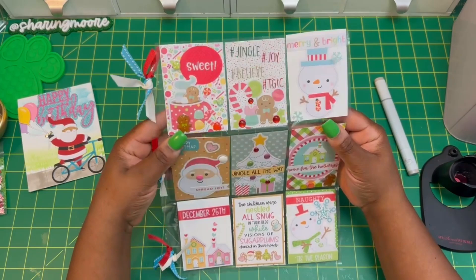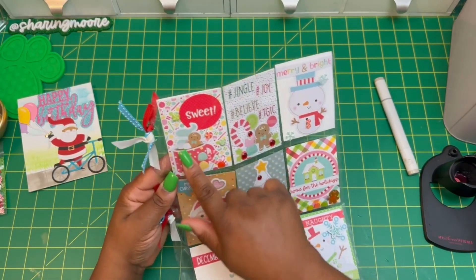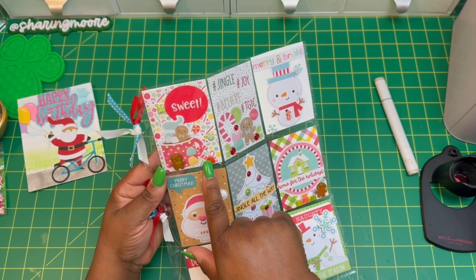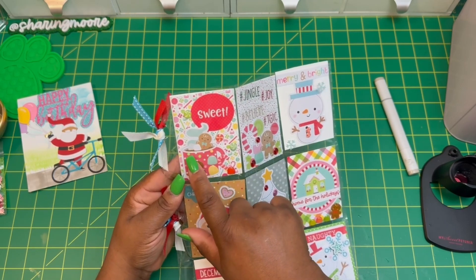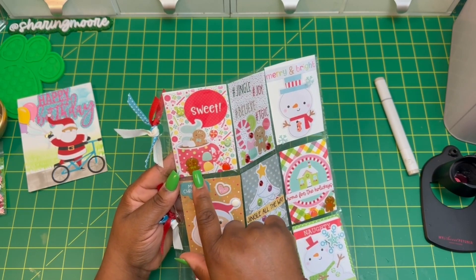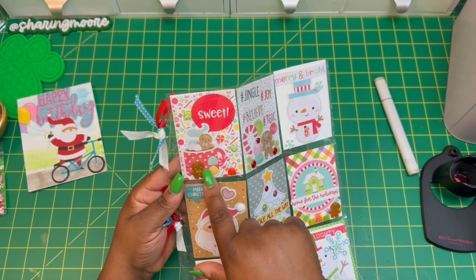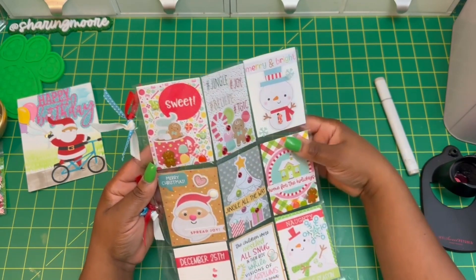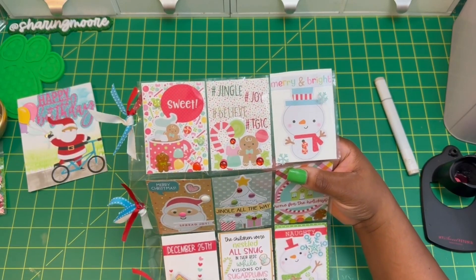Starting with pocket number one — I used some ephemera, that's the Doodlebug paper, and on the actual card I used some little gems on the cup. On the outside I added some additional gems. The little ginger is a sticker. On the second pocket I used the hashtag sentiments.